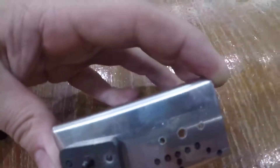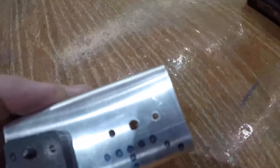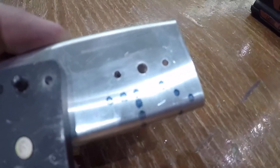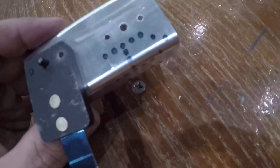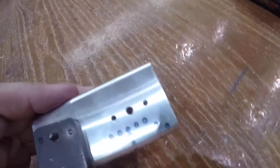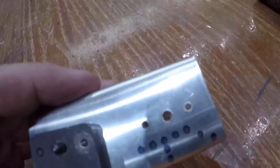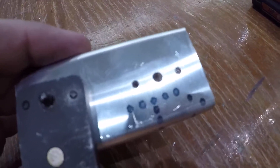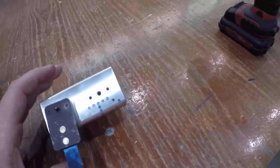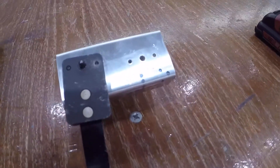Now I just drill this with a #40 bit, and lo and behold, what I get are my perfectly sized and spaced holes for the nut plate. Now that center hole — I can go and drill that up to whatever size I'm going to need. If I'm putting a size 10 screw in there, I want to size up that hole, because 9/64th is too small for that screw. But now I can size up that hole to whatever size I need, and then I'll show how to insert the nut plate.